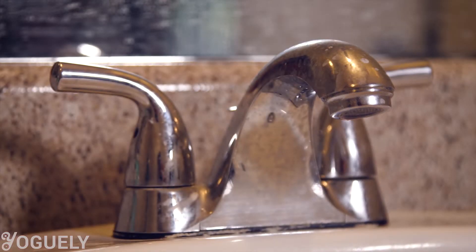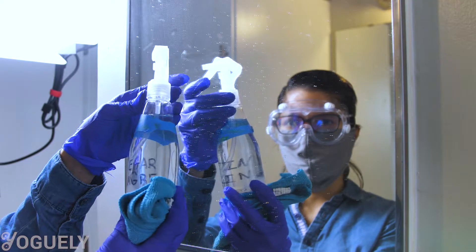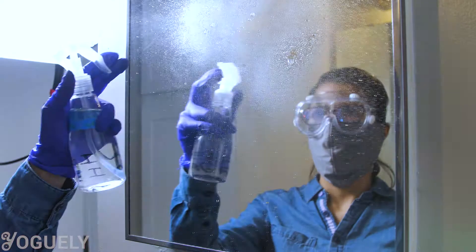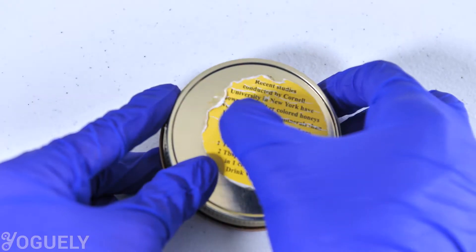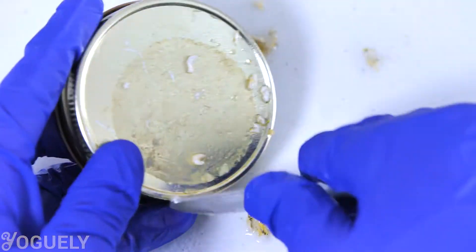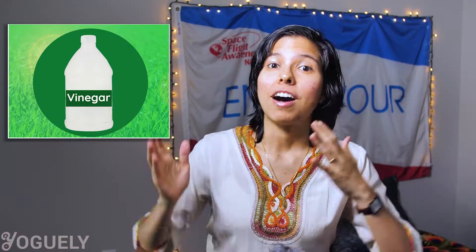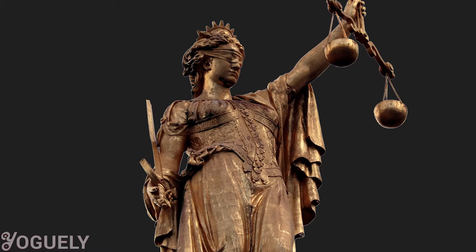What is vinegar good for? In terms of what material it helps to remove, distilled white vinegar is very effective in removing inorganic mineral deposits. In terms of what surfaces you can clean, vinegar is great to clean glass, stainless steel and other smooth surfaces. You can also use it to remove epoxy resin as well as sticker residue. In addition, you can also use it to remove oxidation, which means that you can polish metals like copper, brass, bronze and silver.